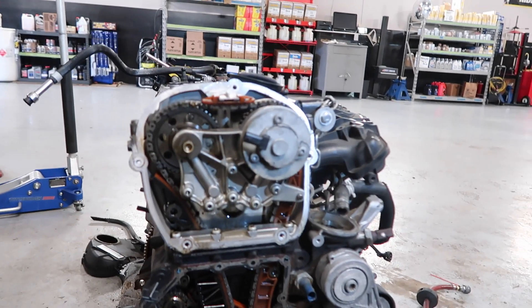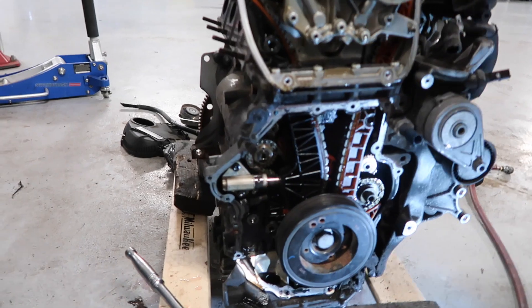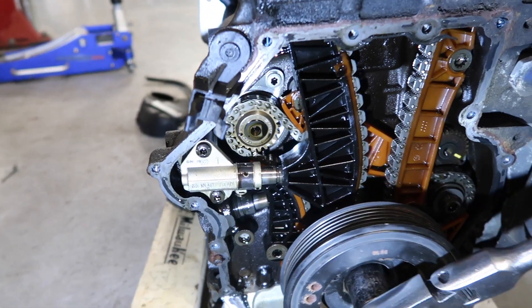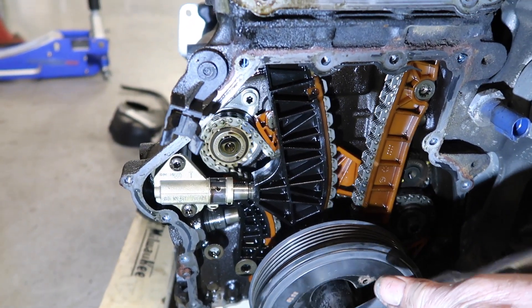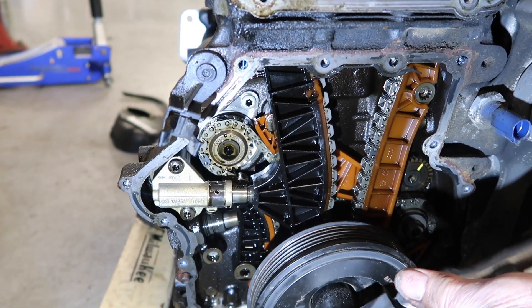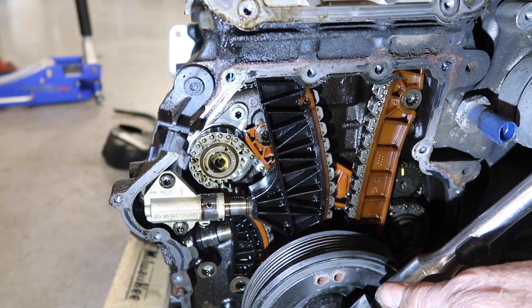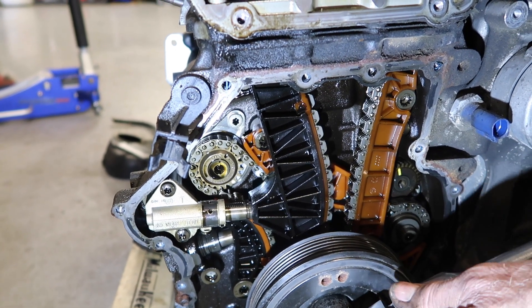Boyd, will you turn that crankshaft over real quick? That movement is not supposed to happen — it's supposed to stay pressed out and give tension on that chain so the chain does not jump off the gears. So stay tuned.